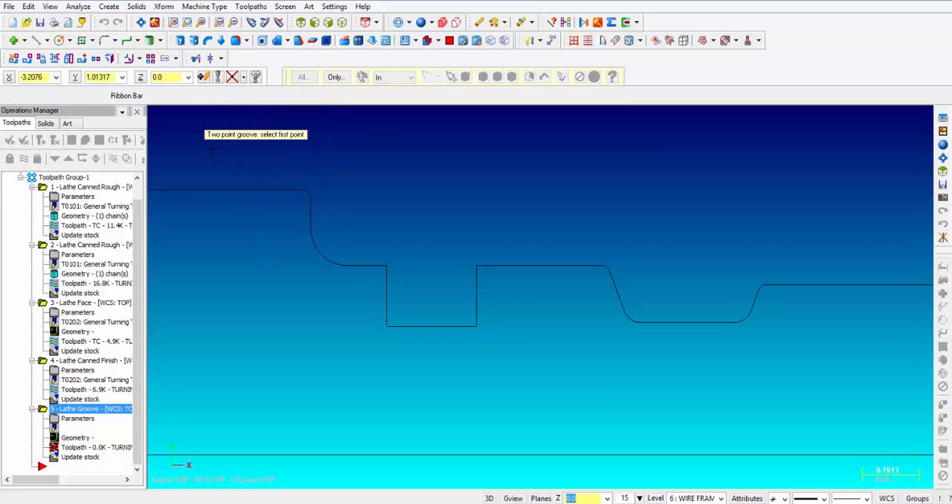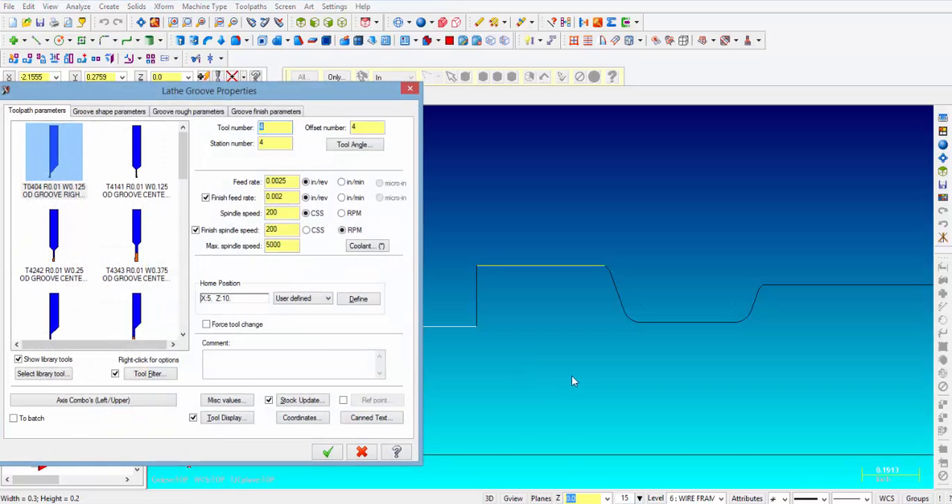Then it wants you to pick the two points — we're going to pick the top of the groove, and then it creates like a window, and then snap to the bottom left side of the groove. Then we go into the menu where we pick our tool, and we have selected tool number 4 with a 10 thousandths tool nose radius and it is 125 thousandths wide.